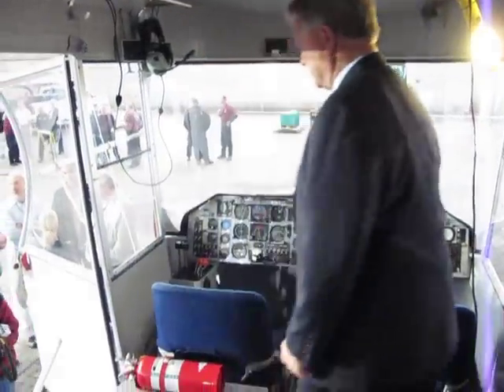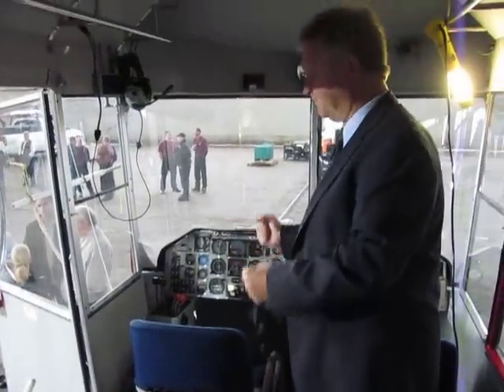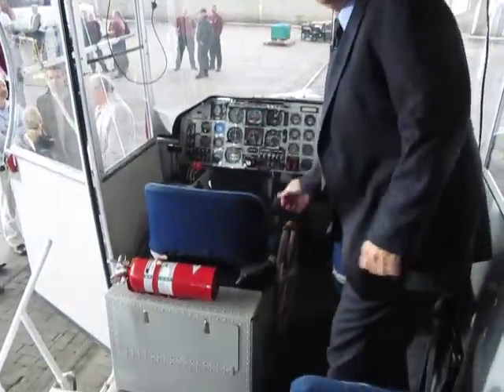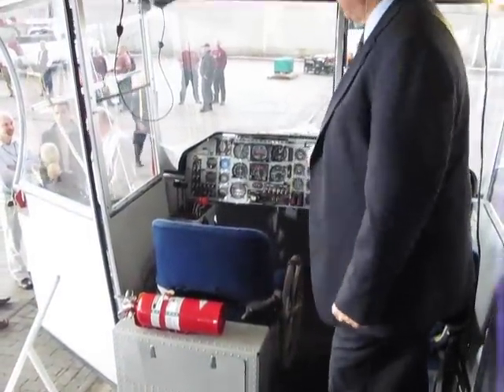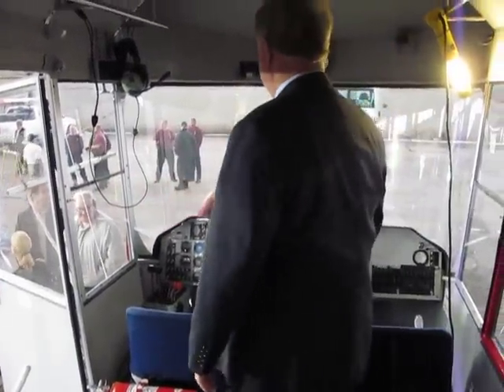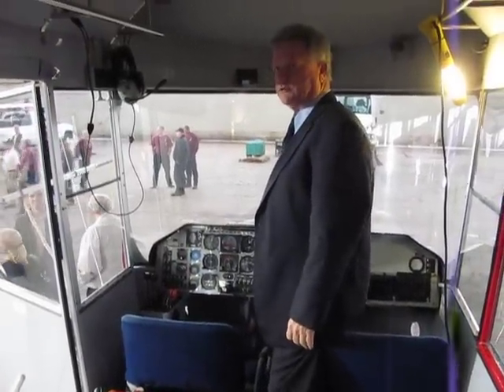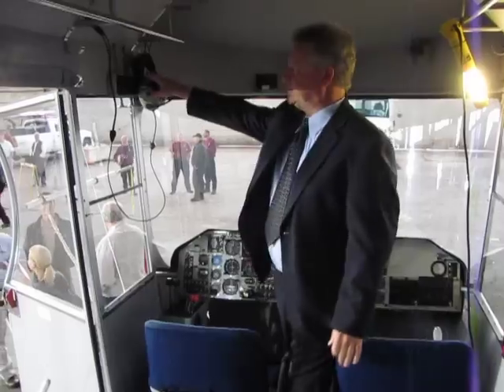It's single piloted. One thing unique about this — you see there's no yoke or stick to make it go up and down. You've got these wheelchair-type wheels, so you push them down or up. You've got rudder pedals for left and right. Other than that, this is pretty much conventional for a twin engine aircraft.